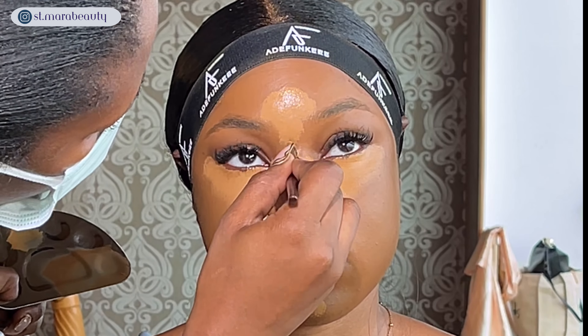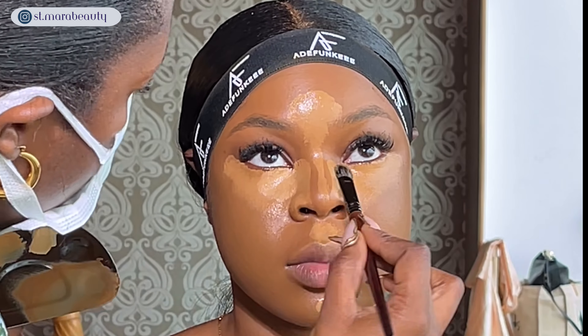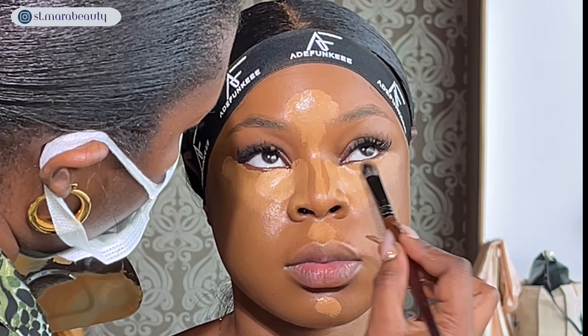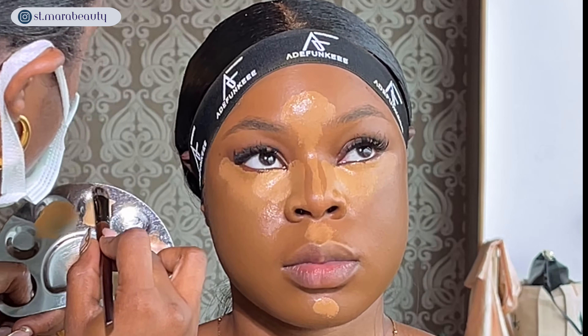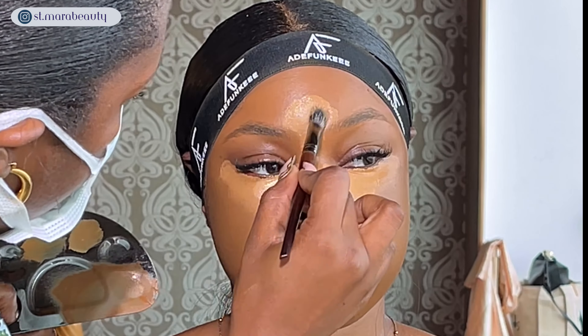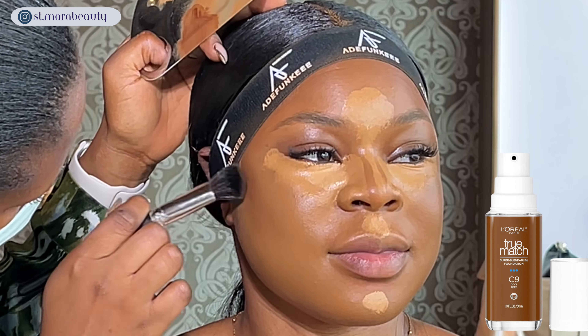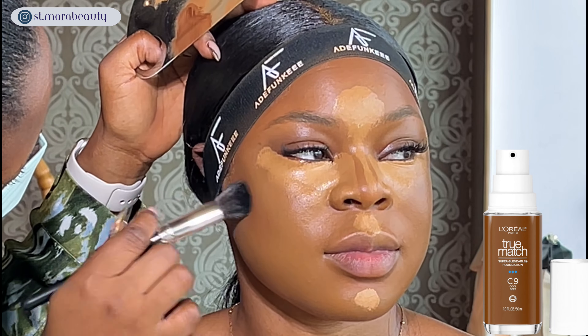Uche is a UK girly and the girlies from that part of the world love to keep their under-eye super bright, so I'm going back in with a lighter shade of the same concealer and placing it everywhere I've highlighted. To bring back dimension to the face I'm using the L'Oreal True Match concealer in Mahogany.